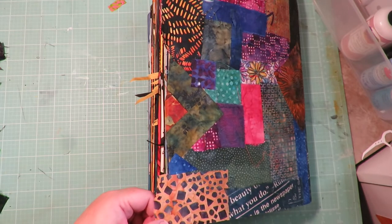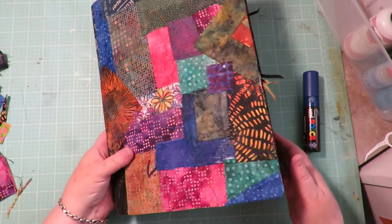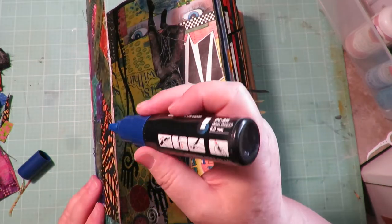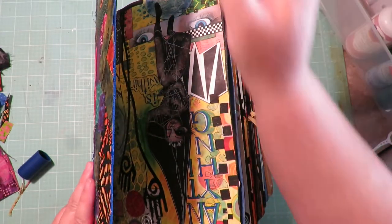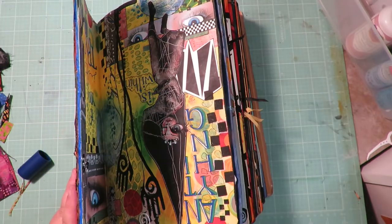I've trimmed off all the pieces that overhung the edge. Now I'm going to take a Posca pen with a chisel tip and go around those edges. I just like to color-cover that cardboard-looking edge, so I'm going to paint around the whole edge of the book.